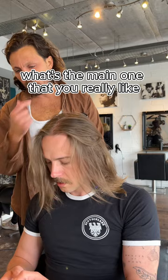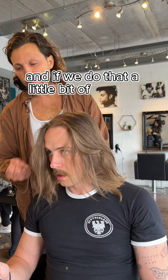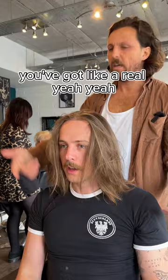I would probably say, realistically with the way my hair is, yeah, this one. That's cool, but you'd be surprised — I'll cut into it, soften it, and if we do that with a little bit of sea salt you'll probably get more out of it than that. Oh really? Yeah, definitely, 100%. You've got a lot more to your hair than you realize, especially when you're into it. I think you'd be quite surprised, especially once I show you how to style it.